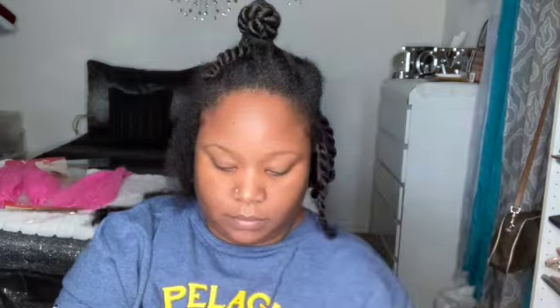The clear band is not strong at all — I would not advise it. The black band was much stronger; the clear one was weak. This is all the products I use — the lock gel and everything — so I'm showing you everything I use in the beginning so you guys don't have to leave a comment asking what I used. I hope I'm not going to get those questions because I put it in the beginning of the video.